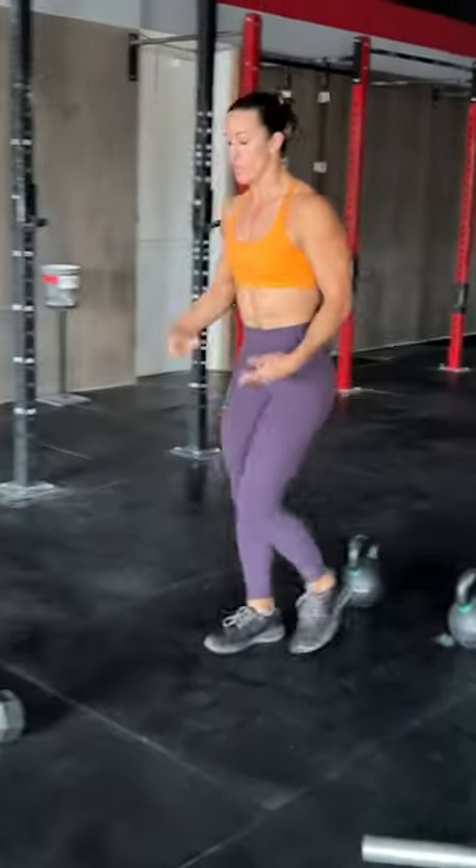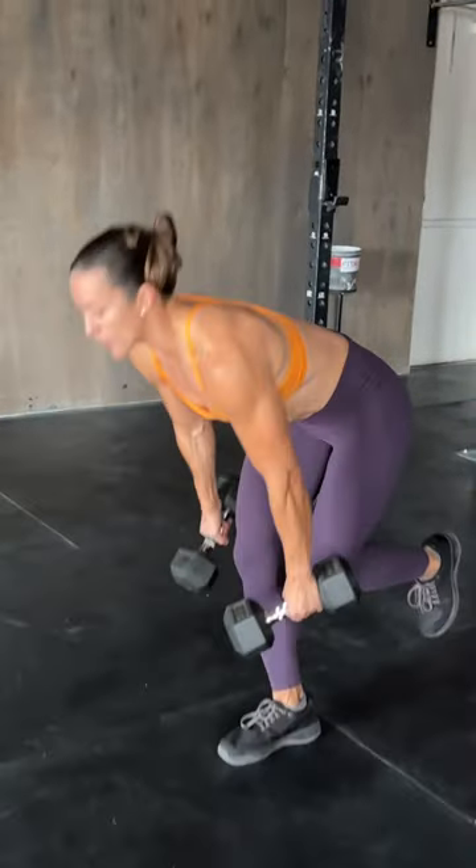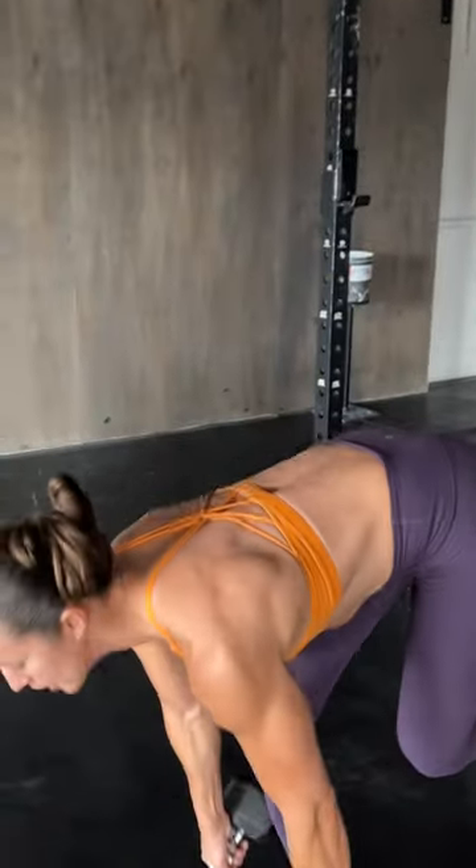If you have more functional training because you find yourself in unstable environments, do single leg deadlifts with dumbbells or kettlebells to help with balance training.